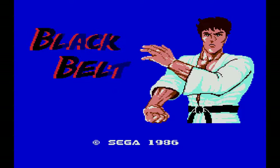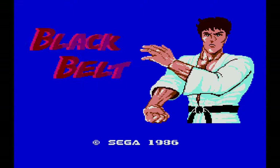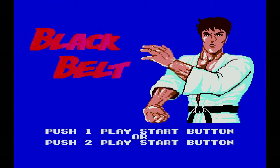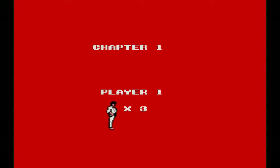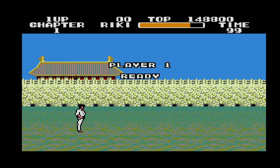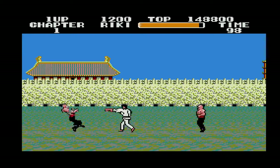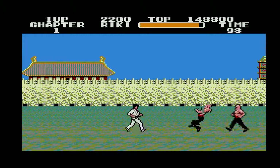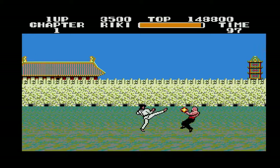Hey guys, this is Ron Moore and this is Let's Check Out Black Belt for the second Master System. I saw this — I saw the cover box from a YouTube user by the name of Slopes Gaming. If I butchered that name I apologize.